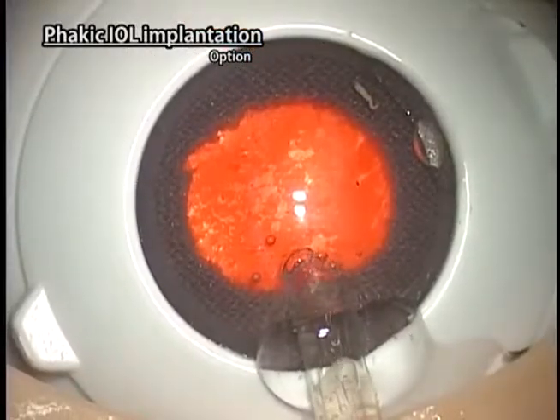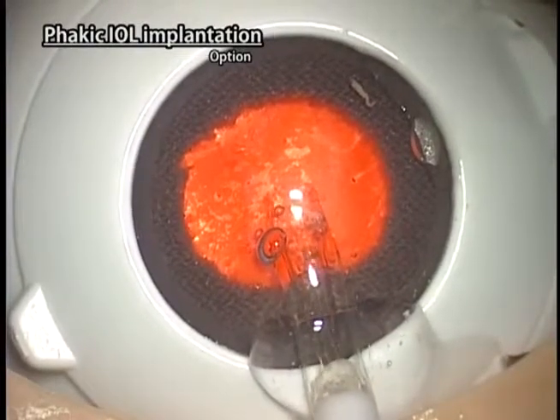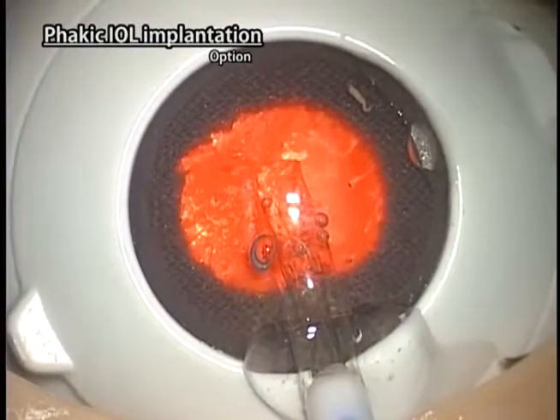Make a side port incision. Fill the anterior chamber with the viscoelastic. Create a single plane corneal incision with a slit knife.